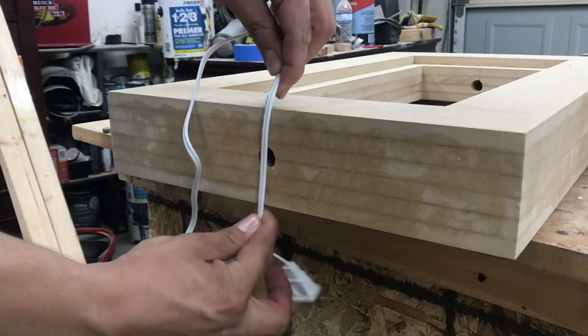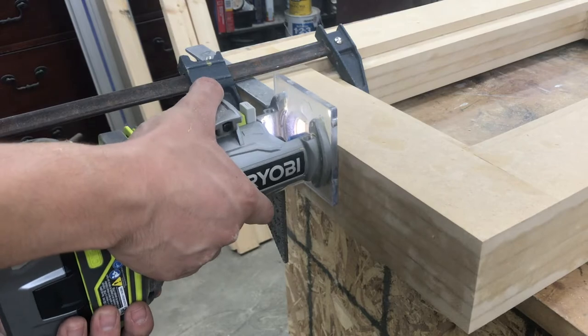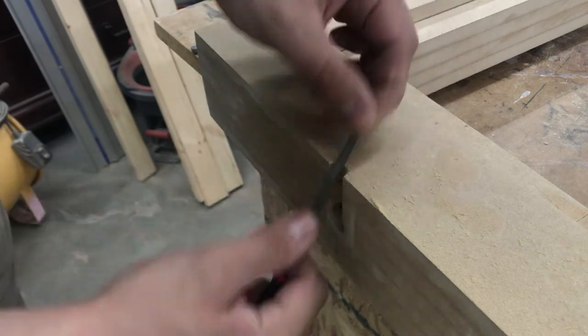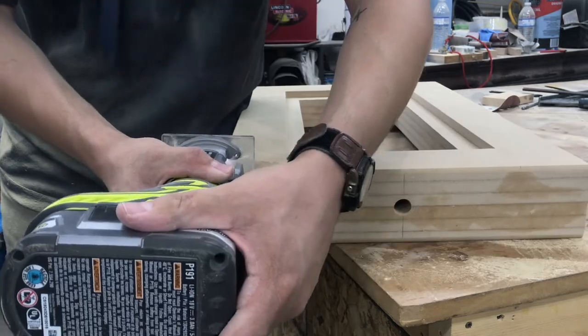For the bottom of the base, I used my router with the cove bit to cut out a ridge for the power cord to sit through. I set up a speed square as a straight edge and cut it with two passes. I used a file to round over the sharp edges, then went with the round over bit on my router for the edges of the entire base. I first did a light round over then switched to a deeper cut for a better round look.